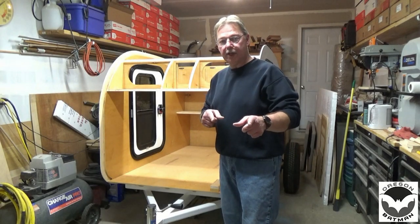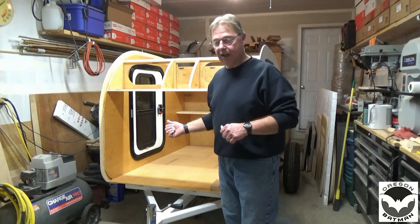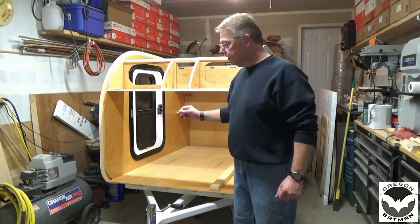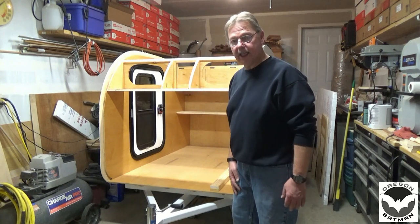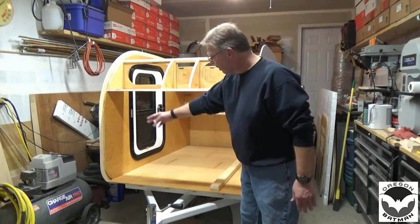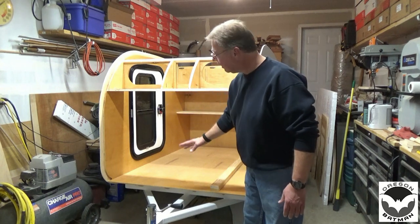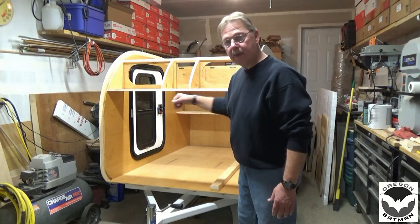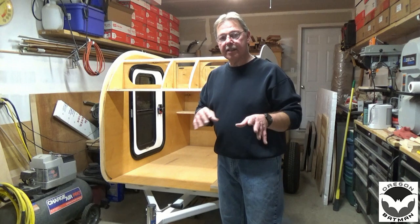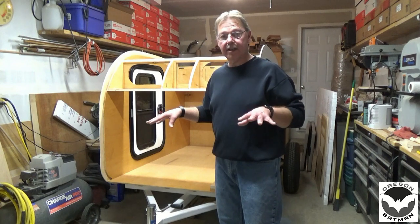Welcome back to the build of our teardrop trailer. Hopefully you're coming along with your project as well as this one's coming along. So far I'm pretty pleased with it. Today we're going to get ready to prepare and install our ceiling. The first thing we're going to do is install a spar on the inside walls, so when we wrap the ceiling on the inside, it'll have something to rest on and we can attach it from the inside.